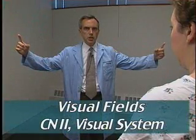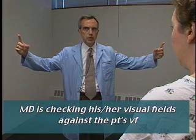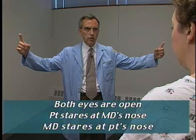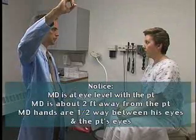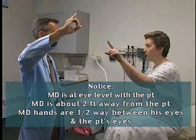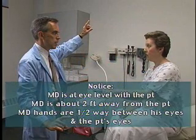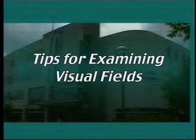This is the visual field examination by confrontation. As the patient would see me, I'm testing both eyes at the same time during the screening neuro exam. The patient is looking at my nose, and I'm looking at hers. I ask: point to the finger that wiggles. When doing the visual field exam, we're doing an eye-to-eye, face-to-face exam.